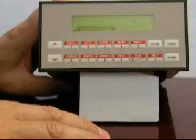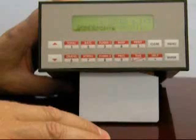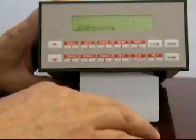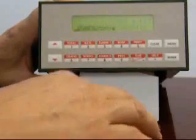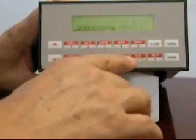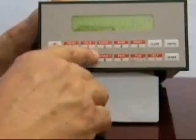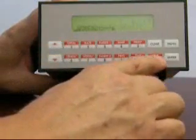There may be additional parameters depending on the special selections that you may have ordered in your instrument. In this case, this instrument is asking for the condensate density on a return line. We're going to enter our condensate density here. Notice that you must use the units of measure for entry that the instrument is assuming.